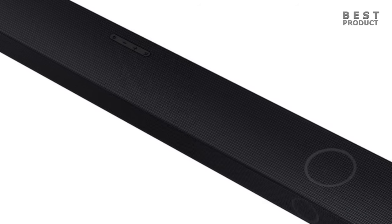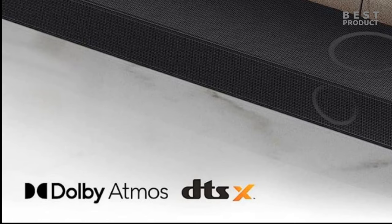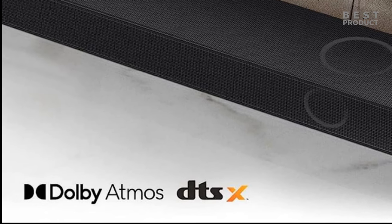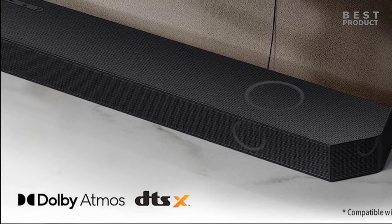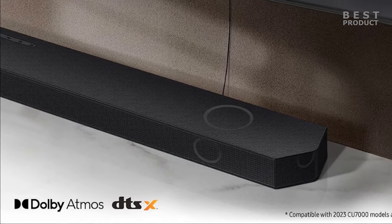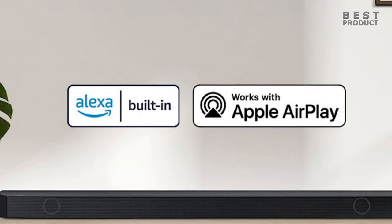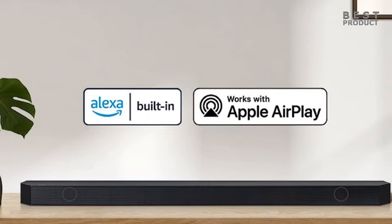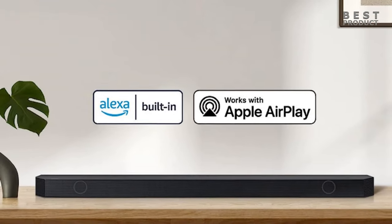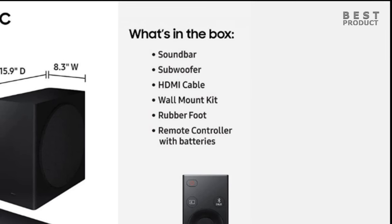The Samsung HWQ800C is a great choice for anyone looking for a high-quality soundbar that supports Dolby Atmos and DTS-X without breaking the bank. It has a sleek design, a powerful subwoofer, and several features that enhance its performance and functionality. It can handle various audio content well, from movies to music to games. It may not have rear speakers or support some advanced audio formats, but it still delivers an impressive 3D audio experience that will make you enjoy your entertainment more.